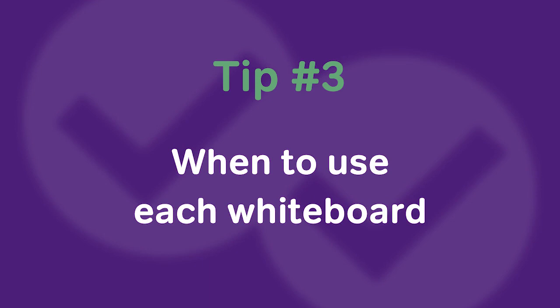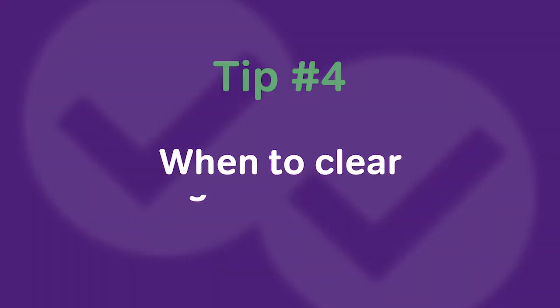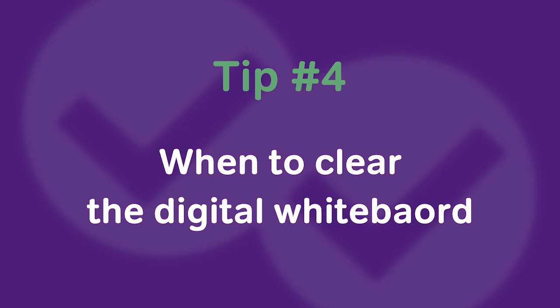Tip number three: if you're using the digital and physical whiteboard in tandem, I recommend utilizing the digital whiteboard to hold on to information you need to carry over throughout questions or sections, since it saves information, and only using the physical whiteboard for quick calculations or information you're willing to erase. Tip number four: if you don't want to mess around with panning and zooming, we recommend clearing the whiteboard after each question. The downfall is you won't have access to previous work, but at least you have a clean slate each time.